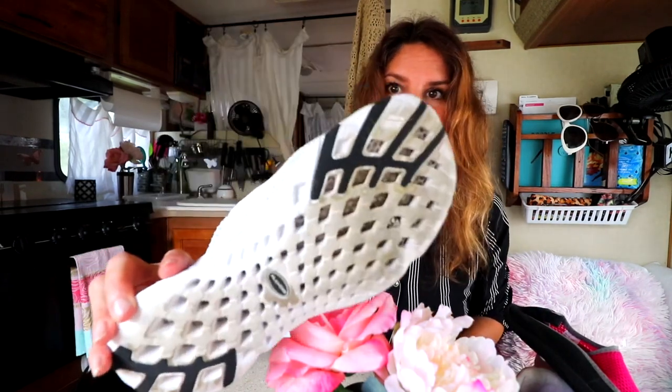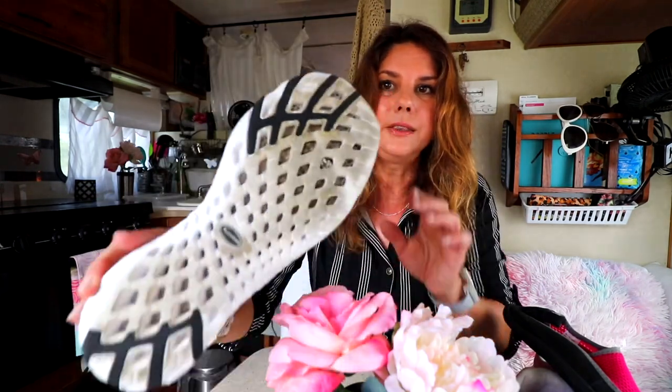Look at that inside — this is anti-slip, so you don't slip. If you have limited space in your RV like I do, you don't want to bring a lot of different sneakers and shoes with you.